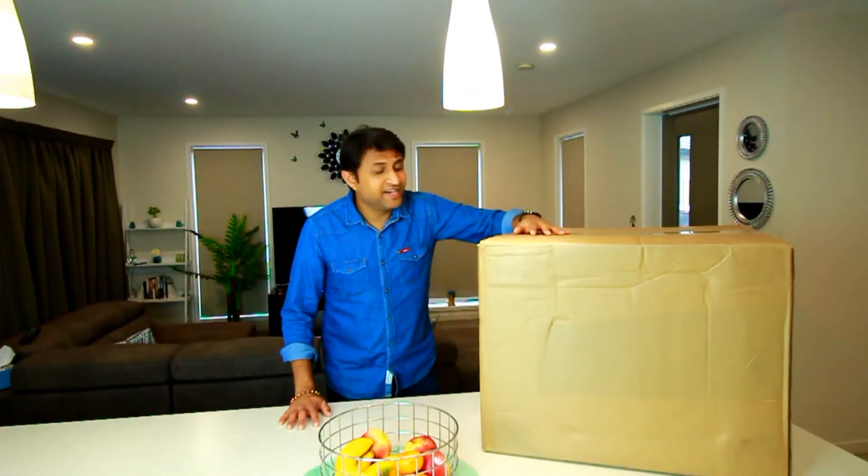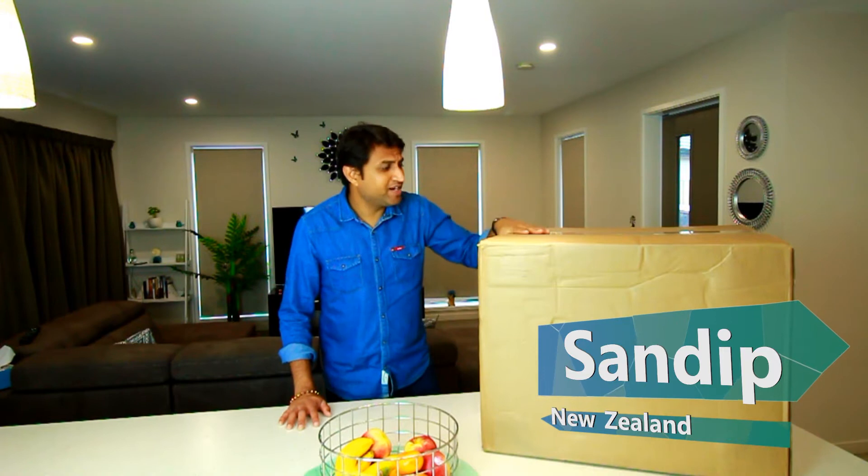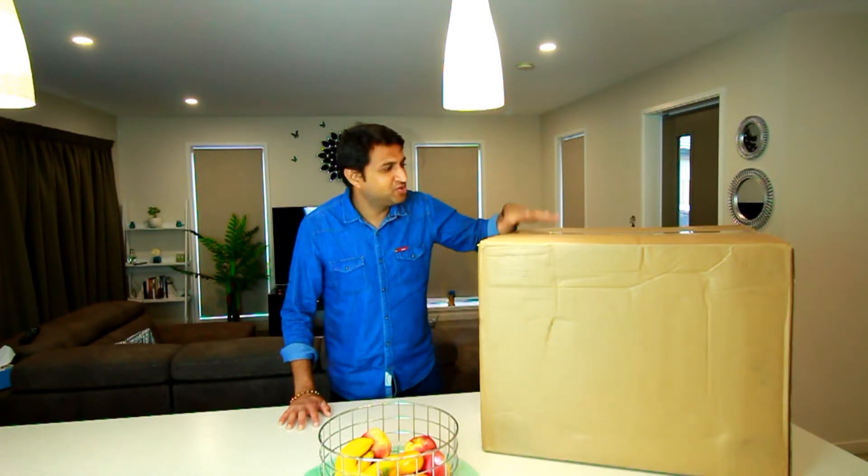I just received this box and it has a machine or a robot which will make our cooking very easy. Let's quickly unbox it and see what it has to offer.